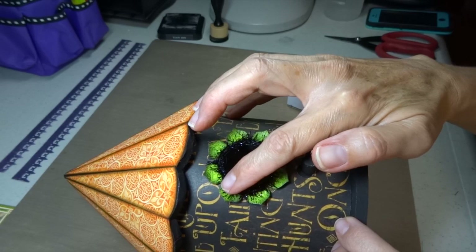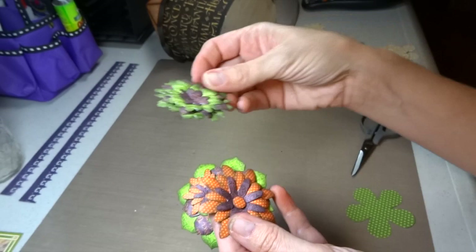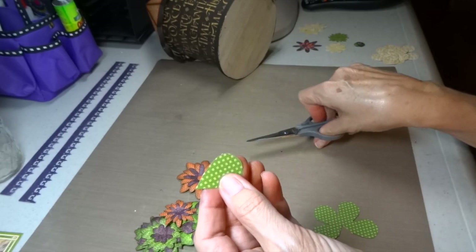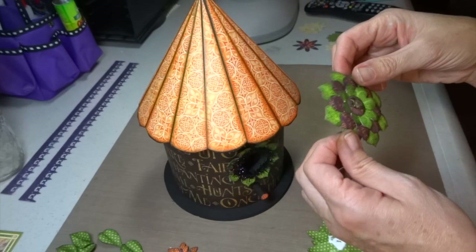As a nice little accent, I used some black tinsel from Tim Holtz and put it in the opening of my birdhouse. Then I grabbed a bunch of the flowers, layered them up, cupped and curled them, and inked their edges to get them ready as adornments. To make some leaves, I took one of the flowers, turned it over to the green side, and cut the petals off to create leaves. I folded each little leaf in half, cupped and curled them, inked the edges with black, and made a whole bunch to add to my house.